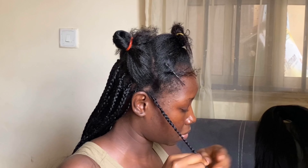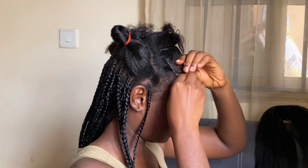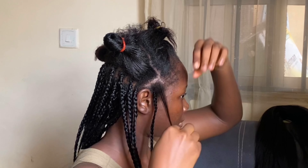After each layer, you need to tie the ends and make sure they are not the same length as the previous layer. I'm comparing the ends here, and when I confirmed that the back layer was longer than the middle, I went ahead and braided. Make sure you tie the ends — take note of this, guys, if you want to achieve layered braids.